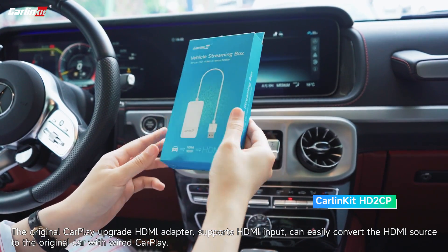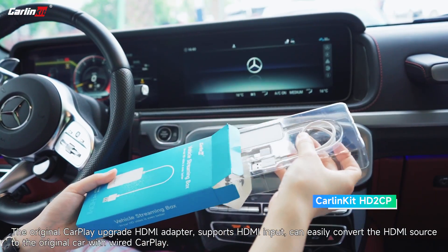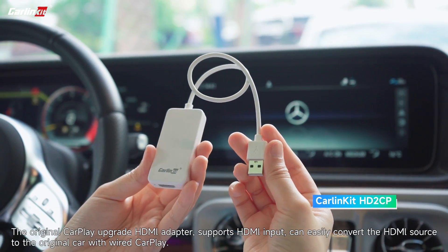The original CarPlay upgrade HDMyAdapter supports HDMI input and can easily convert the HDMI source to the original car with wired CarPlay.